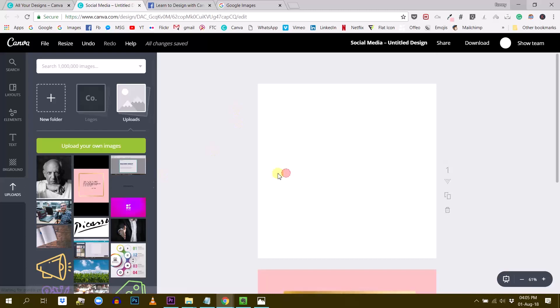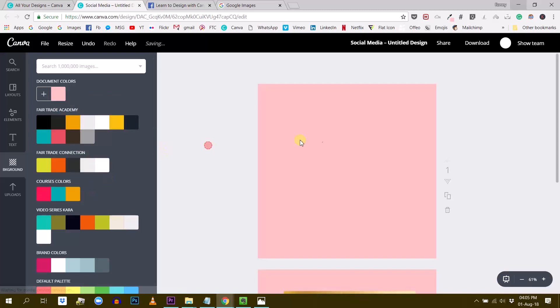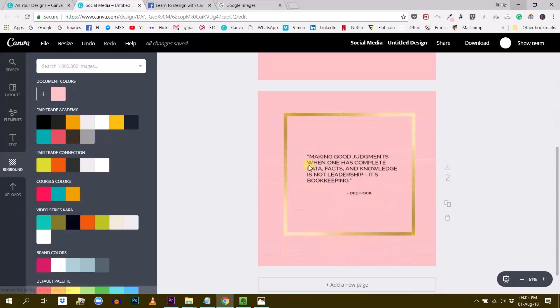Just copying it, and I will create a background of that same pink color just like this. Now we have the base, which is this pink background.